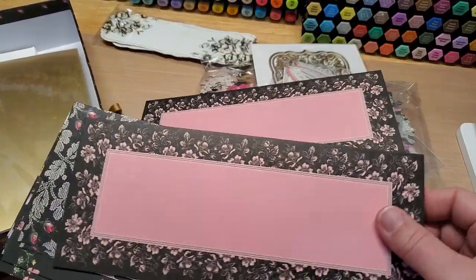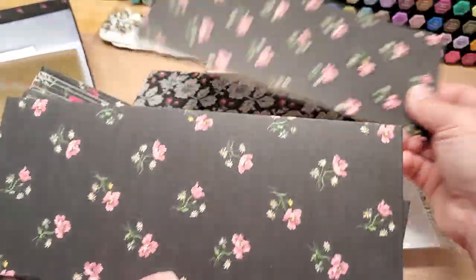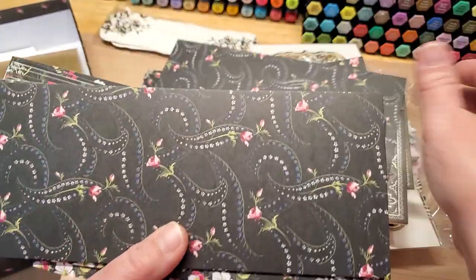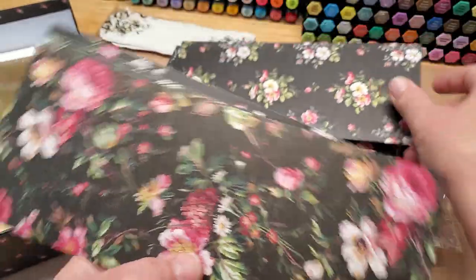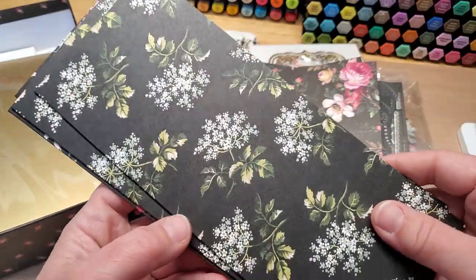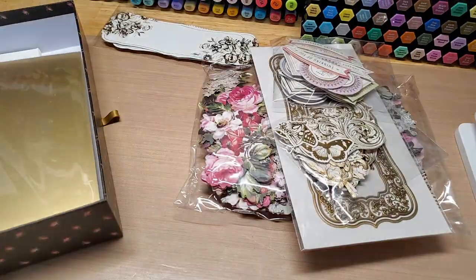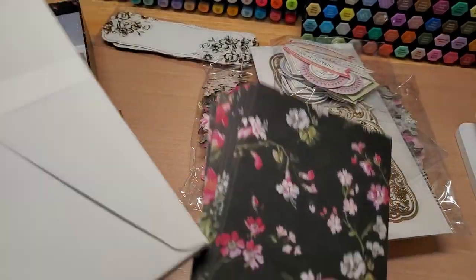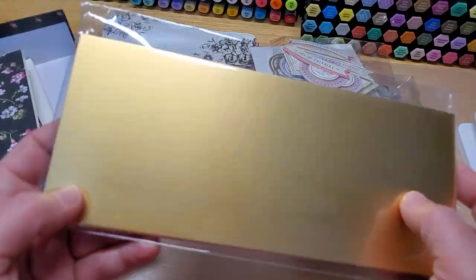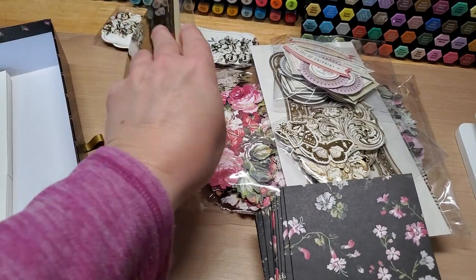Slimline — oh my heavens, just stunning! Look at that — so pretty! Two of each. I believe there are 10 designs. Look at that one — isn't that just gorgeous? Oh, and this one — oh my heavens, that is awesome! Just lovely. Then you get your matching envelopes, and you also get a pack of matte gold cardstock — which is just gorgeous.